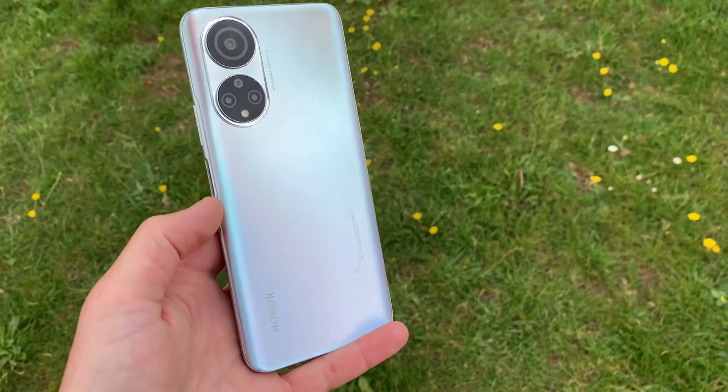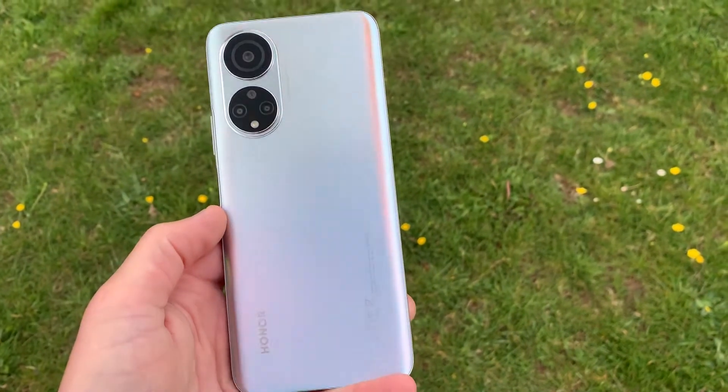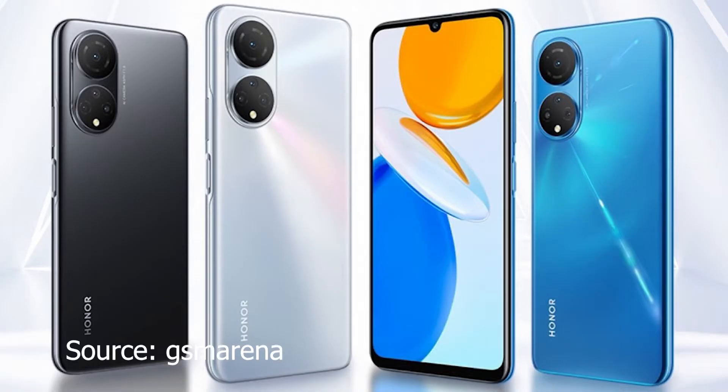Now as for the rear of the phone, it's made of plastic and I've got it in titanium silver. It is also available in midnight black and ocean blue. And then in the top corner you get a quad camera system which consists of a 48 megapixel main sensor, a 5 megapixel ultrawide, and then two 2 megapixel macro and depth cameras.